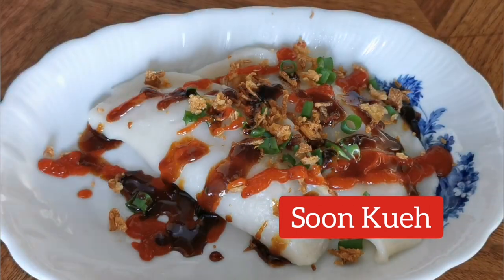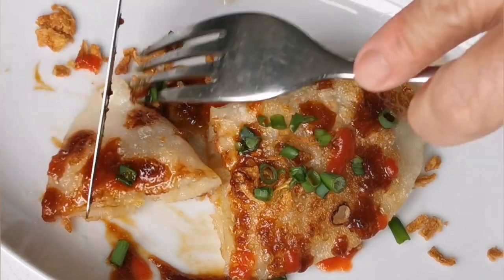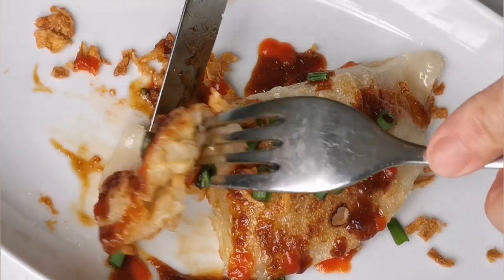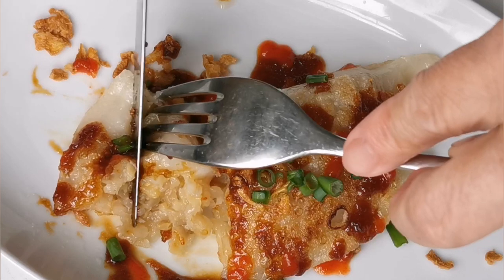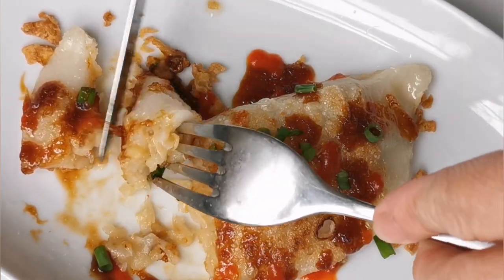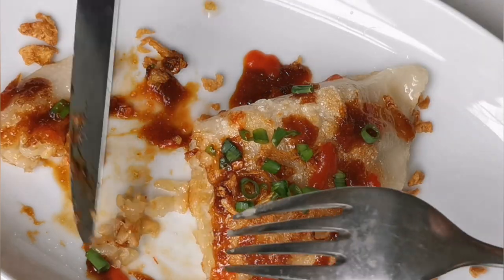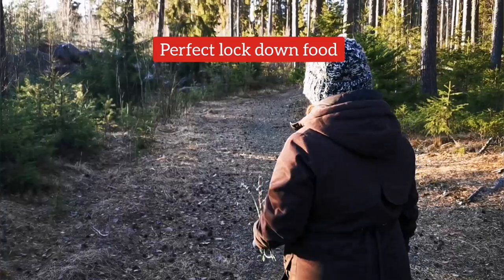Seng Kueh is called the Chinese piroga. It is made of rice flour, turnip, bamboo shoot, and dried shrimps. This can be eaten as lunch or as snacks. It is the perfect food if you like to make in bulk and store them for later use.